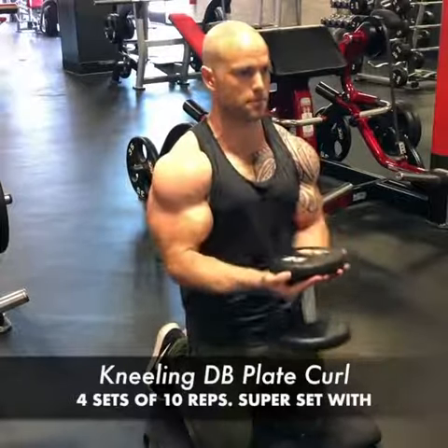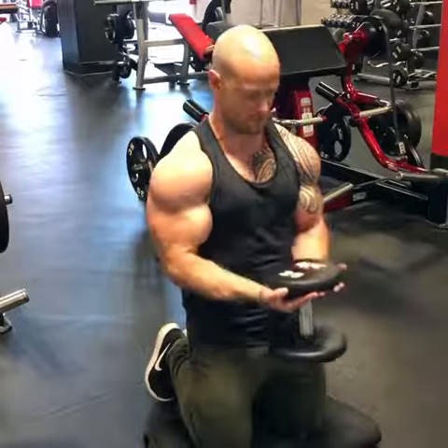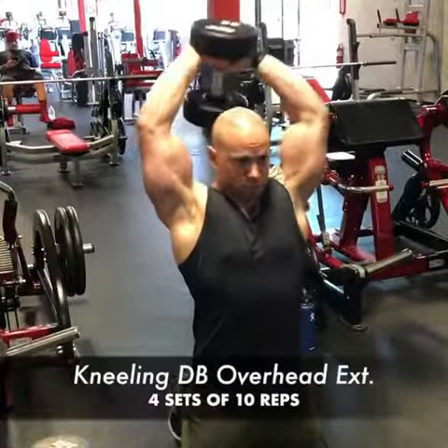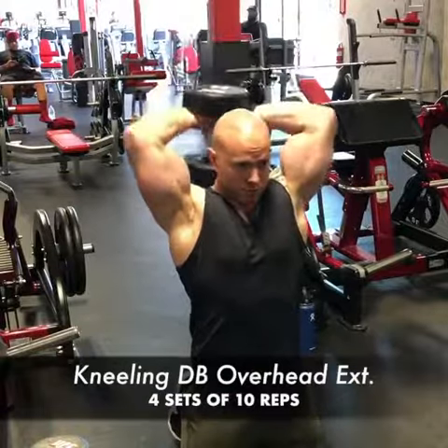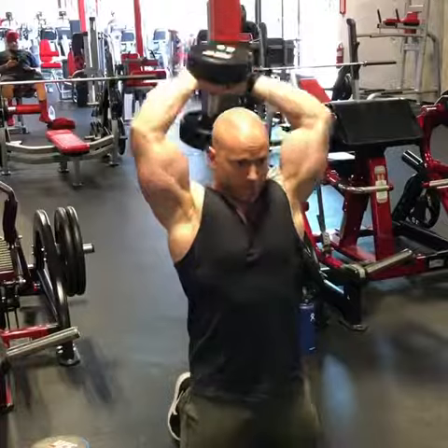The last superset to finish off this dumbbell workout is kneeling dumbbell plate curls — kneeling to mix up the variety and isolate the biceps a little more than standing — then kneeling dumbbell overhead extensions. You could also do these standing or sitting. Focus on quality, and never stop training hard.